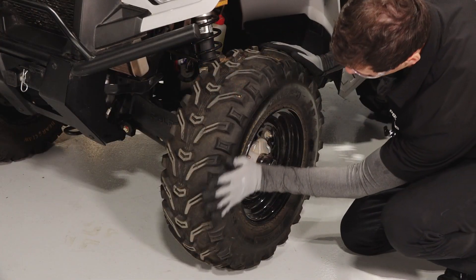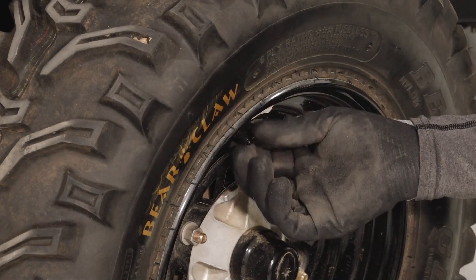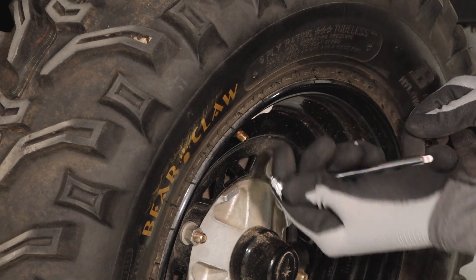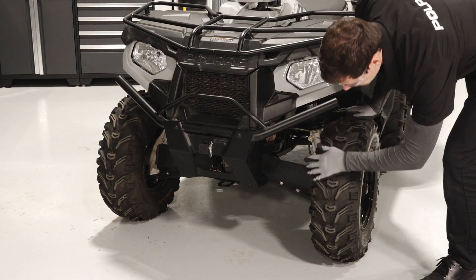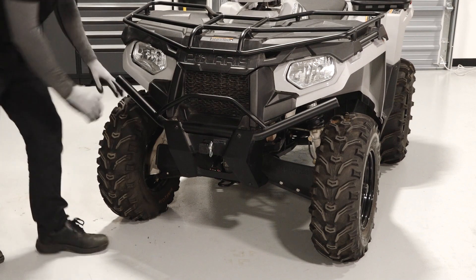Inspect for damage that may compromise the integrity of the tire. Next, inspect the tire pressure and verify it is set to specification. Reference the owner's manual or tire pressure label on your vehicle for the correct specification. Lastly, take a close look at how the tires are wearing. If there is irregular wear, it may be time for a rotation.